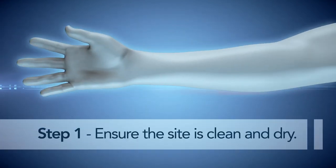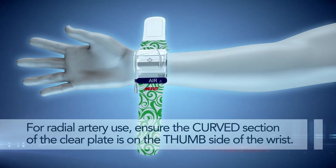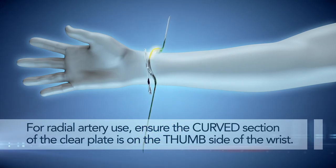Step 1. Ensure the site is clean and dry. For radial artery use, ensure the curved section of the clear plate is on the thumb side of the wrist.